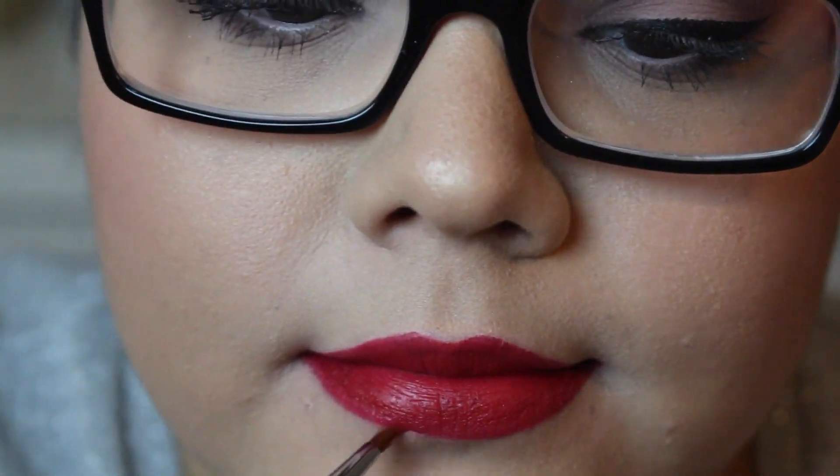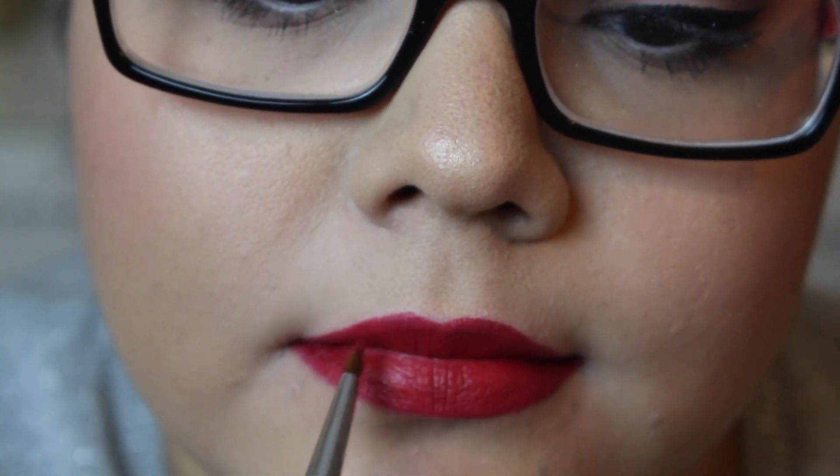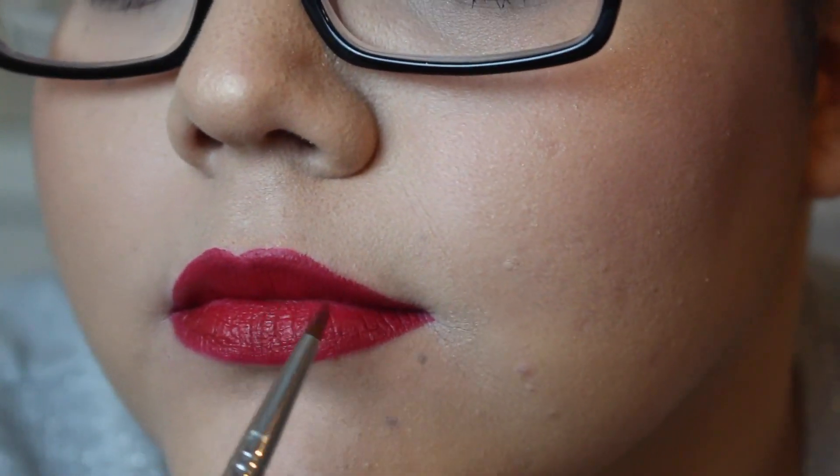I'm going to take a clean eyeliner brush — this one is from Sigma, but you can use any small brush. I haven't put any product on the brush; I'm just using what's already on my lips. I'm going to go right around those edges to make them nice and smooth and as perfect as possible.